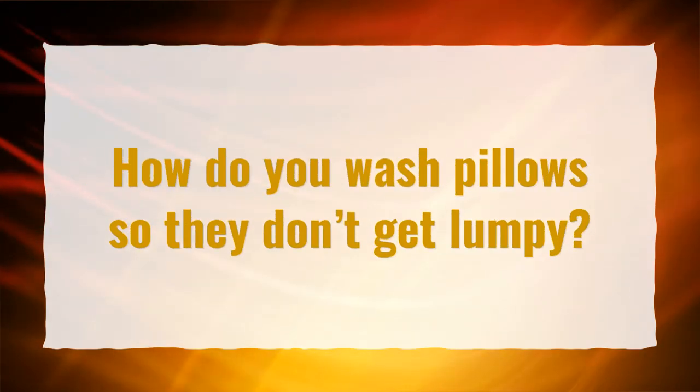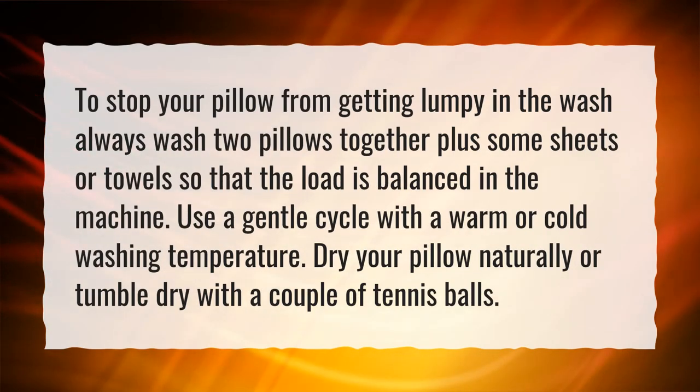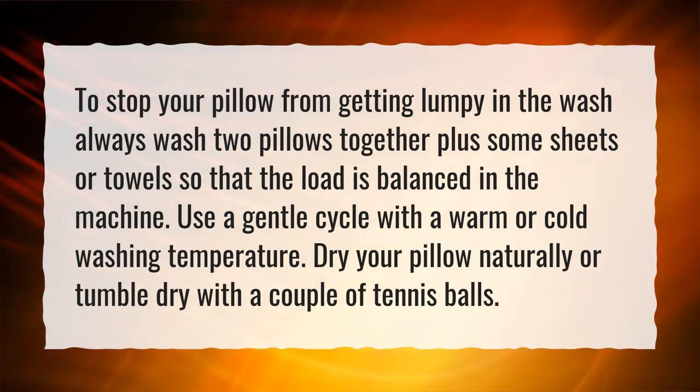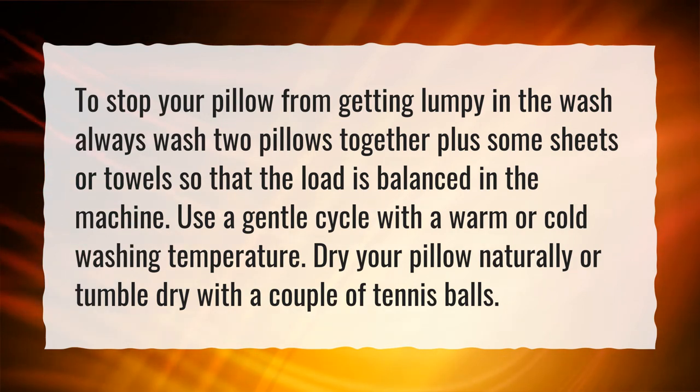How do you wash pillows so they don't get lumpy? To stop your pillow from getting lumpy in the wash, always wash two pillows together plus some sheets or towels so that the load is balanced in the machine. Use a gentle cycle with a warm or cold washing temperature. Dry your pillow naturally or tumble dry with a couple of tennis balls.